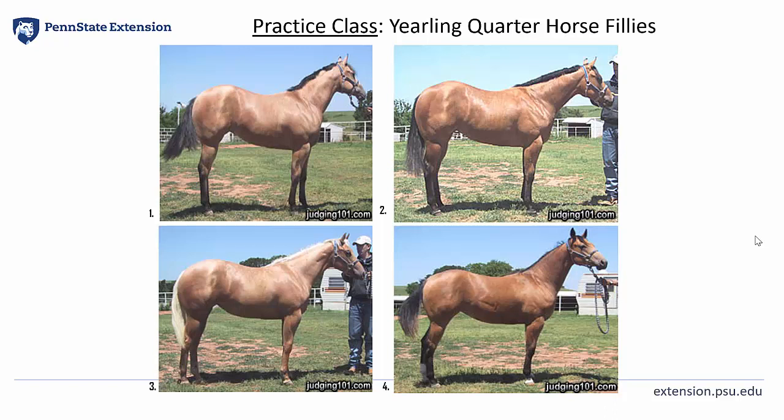Now moving into a grant statement — grant 3, the second place horse. I realized that the palomino was more nearly level. But I fault and place her second as she was weak backed.